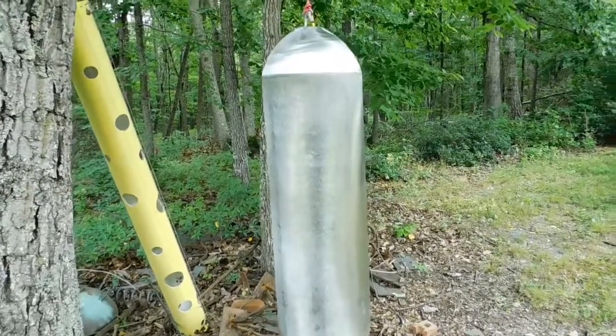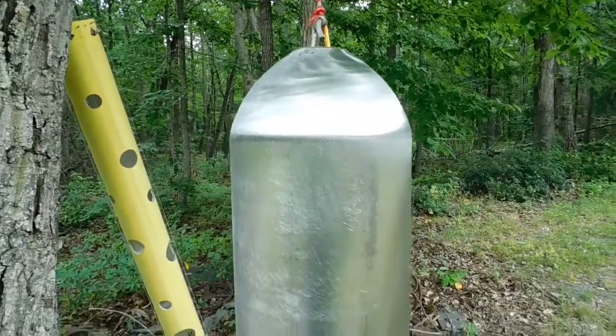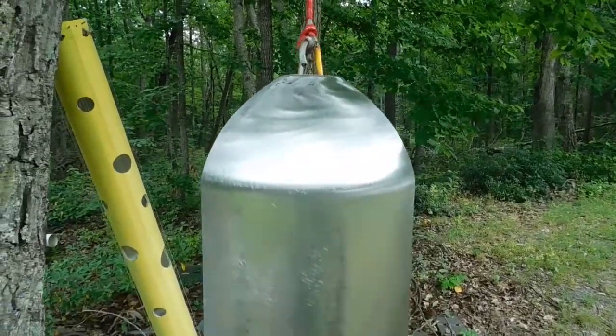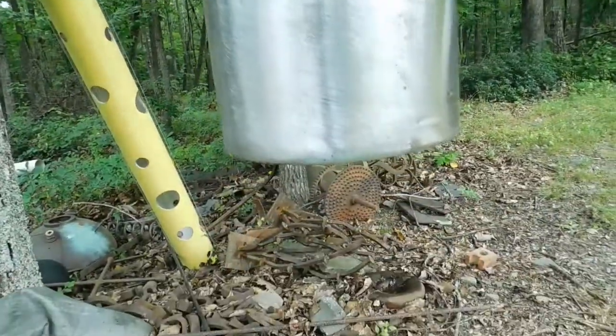Hello everyone, this is Pat from PSA Custom Creations. I'm making a bell for Mary. This was an old oxygen welding tank. This tank is 7 inches in diameter and it is 23 inches long from the top down to the cut.